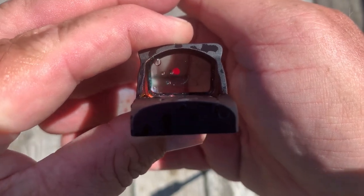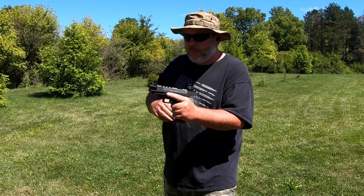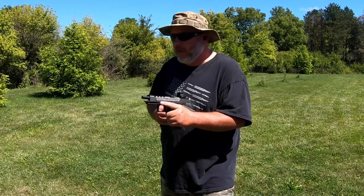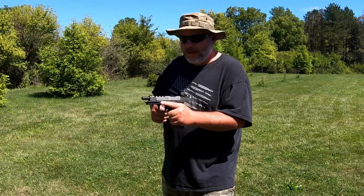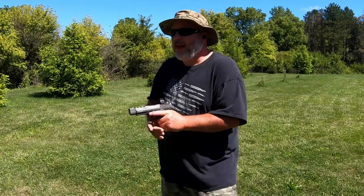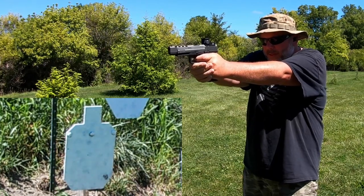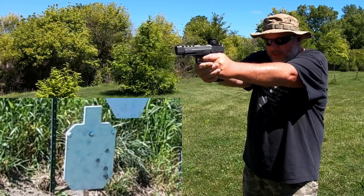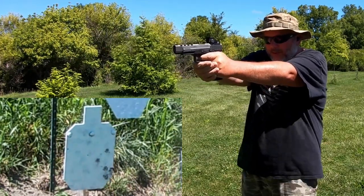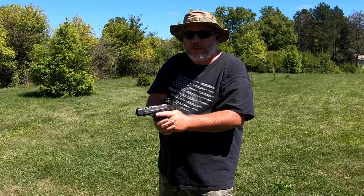Now I'm going to dry this off, get it mounted up, and we're going to take it out to the range and shoot it. Now we're out here with the Zulusi Owl. We've got 10 rounds loaded up in the Canik TP9 SFX. We're going to shoot at the big silhouette target and make sure this dot is on. Looks like it's hitting a little rough, so I'm going to make an adjustment and be right back.